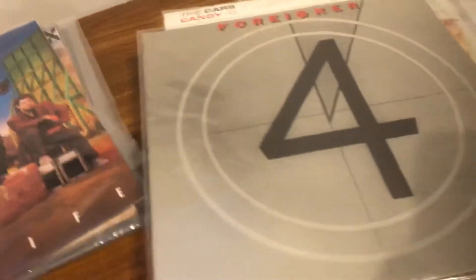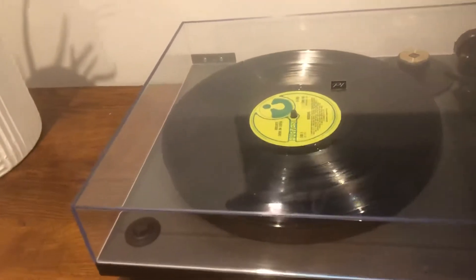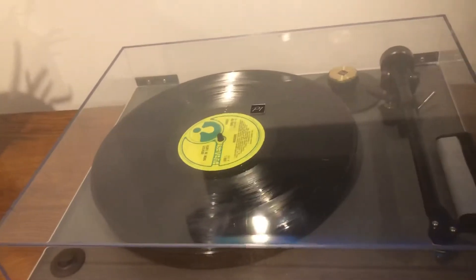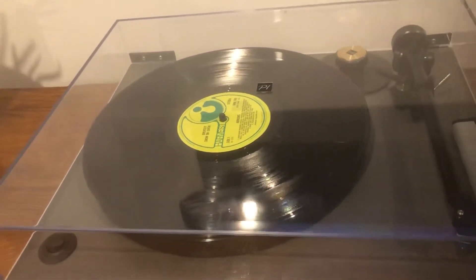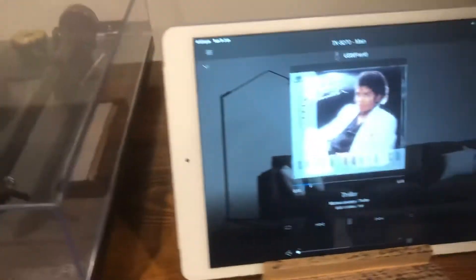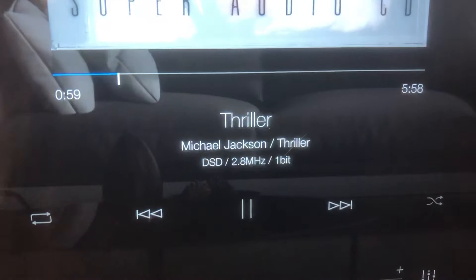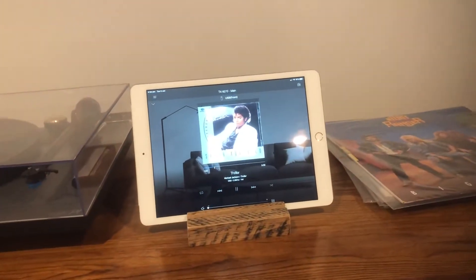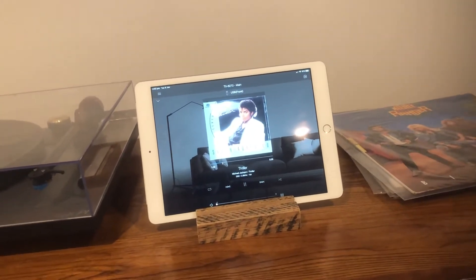No major cracks, jumps, or skips, so happy with that. But this afternoon I didn't really want to compare, because I know both are vastly different and good in their own way. But after putting on a SACD and just hearing the absolute perfection — the quality, the detail, the extra weight of the bass...